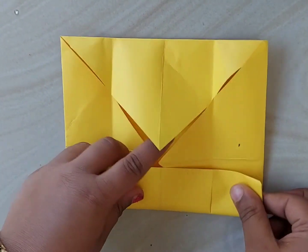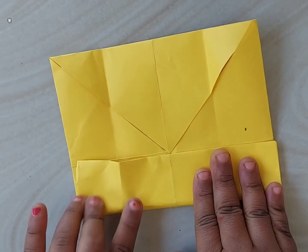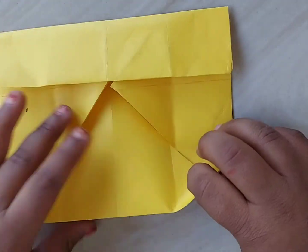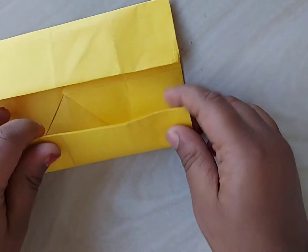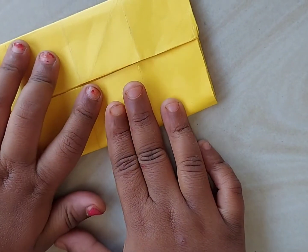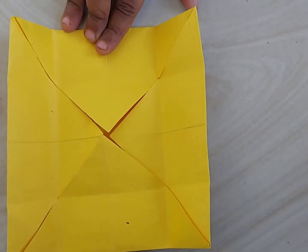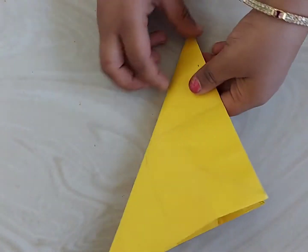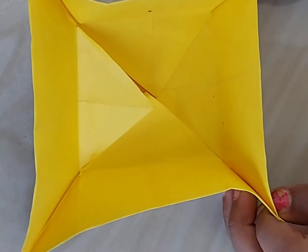Then unfold it and repeat the same from the other two edges. Fold the edge which matches to the center of the square and do the same from another edge. Now unfold the foldings. On all four sides we need to press with our fingers properly so that the markings are good enough.